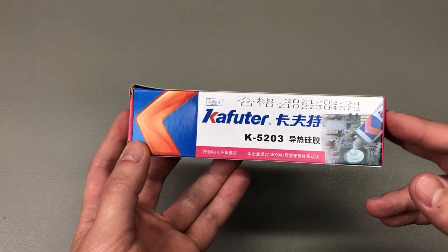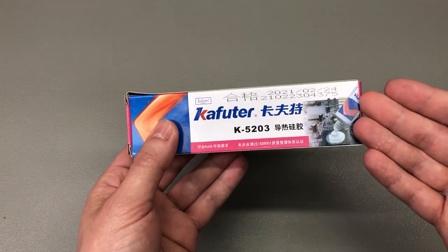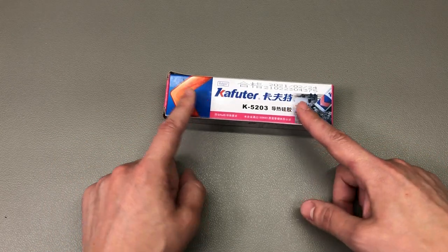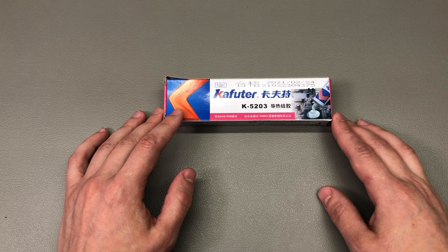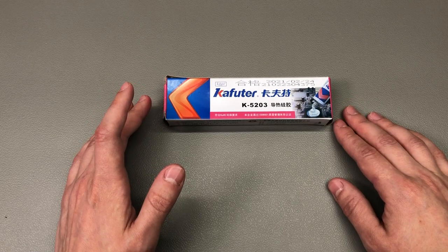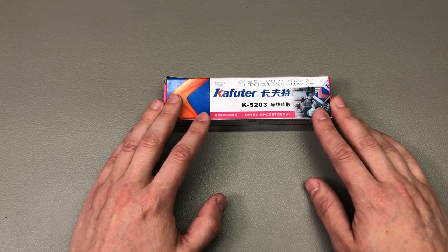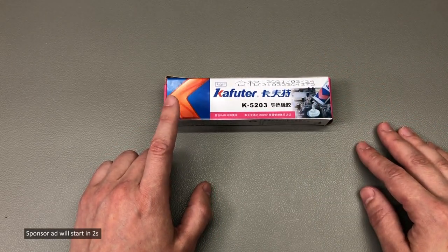The thermal conductivity is 1.2 watts per meter kelvin. I don't need to tell you how to use this — it's good for attaching stuff to a heatsink, in general stuff that also needs some form of bonding to the heatsink. I've been using these products for a while and I've been quite happy with the quality; they provide an excellent price-to-quality ratio. If you want to store this for longer, it's best to keep it in a fridge and place a small piece of plastic film to seal the port before screwing in the cap — this will prevent it from hardening in storage.